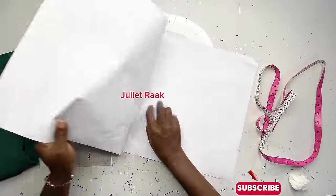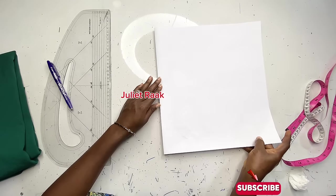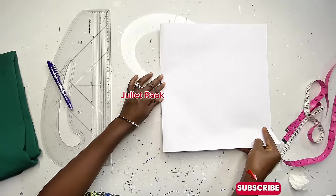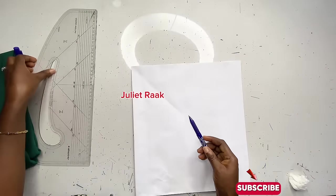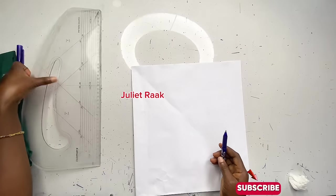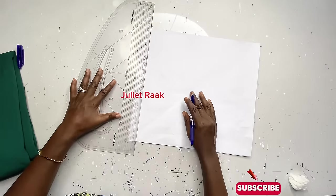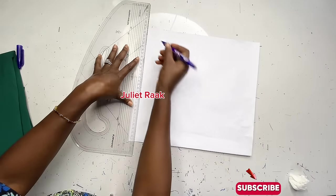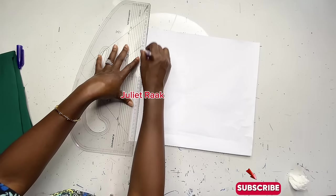We are going to be drafting a half-body scale — this is the simplest method. We'll draft our half-body scale before we start cutting it on the fabric. I have my pattern paper here. The first thing I need to do is create my shoulder line. This is my starting point and also my shoulder measurement.